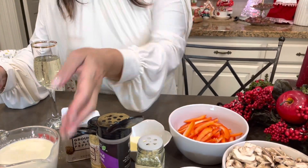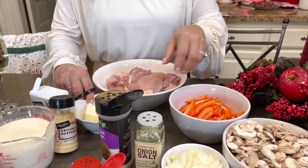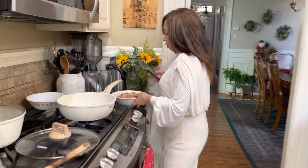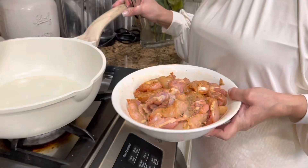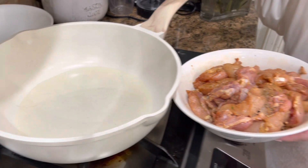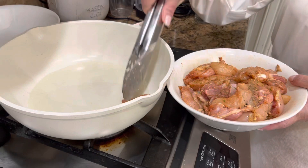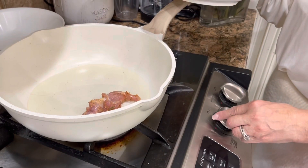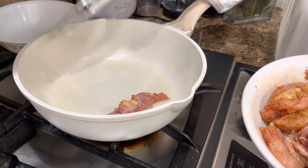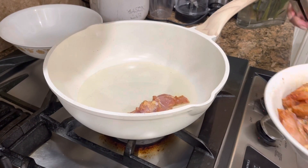I'm going to start seasoning the chicken with all this seasoning right here, and then we continue with the process. I already seasoned the chicken, and I have olive oil — about five spoons of olive oil. Now we're going to start adding our chicken because we want to fry it. I'm going to put the heat a little higher.